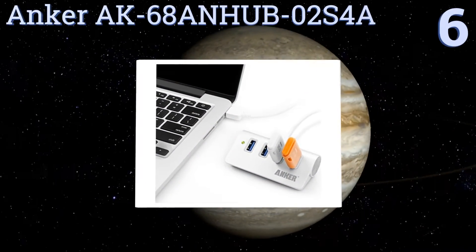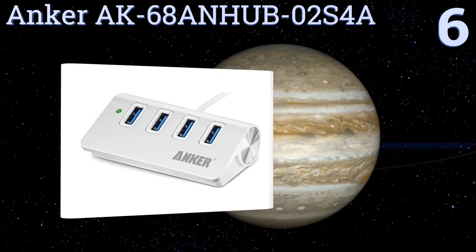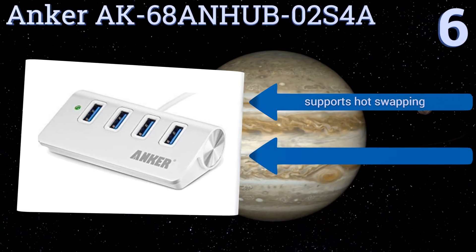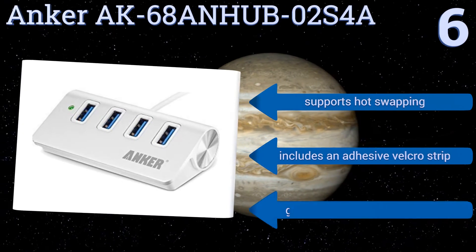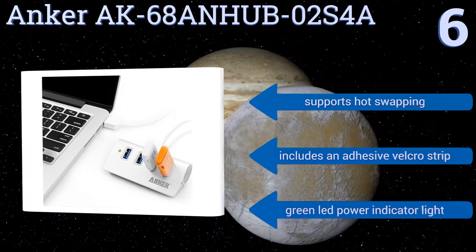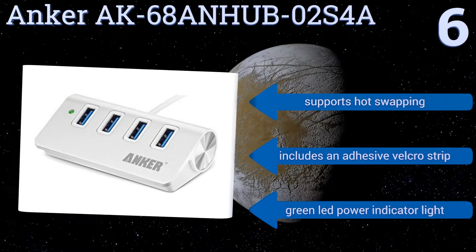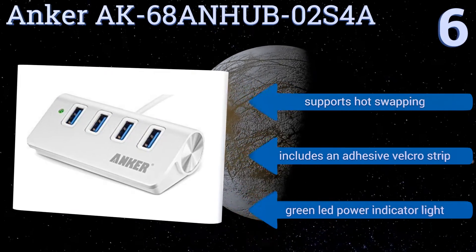Moving up our list to number six, the Anker AK68 AN Hub 02 S4A offers a simple yet functional design that nicely complements Mac computers and other modern ultrabooks with a metallic finish. It features built-in surge protection that keeps your devices and data safe. It supports hot swapping and includes a DC velcro strip along with a green LED power indicator light.